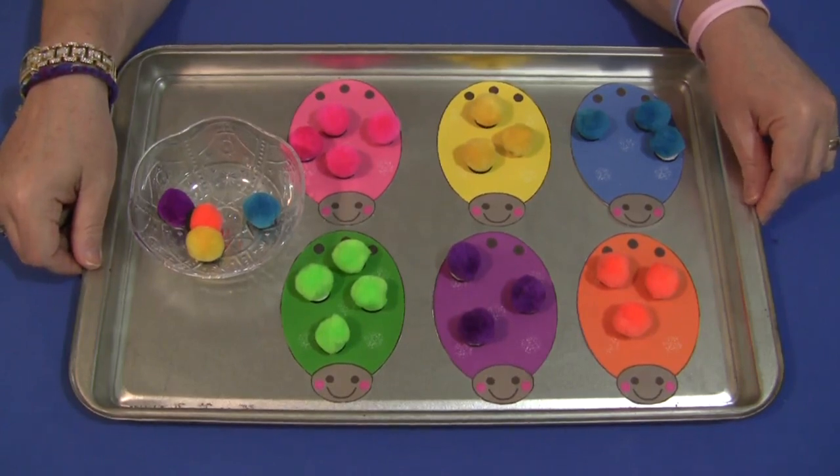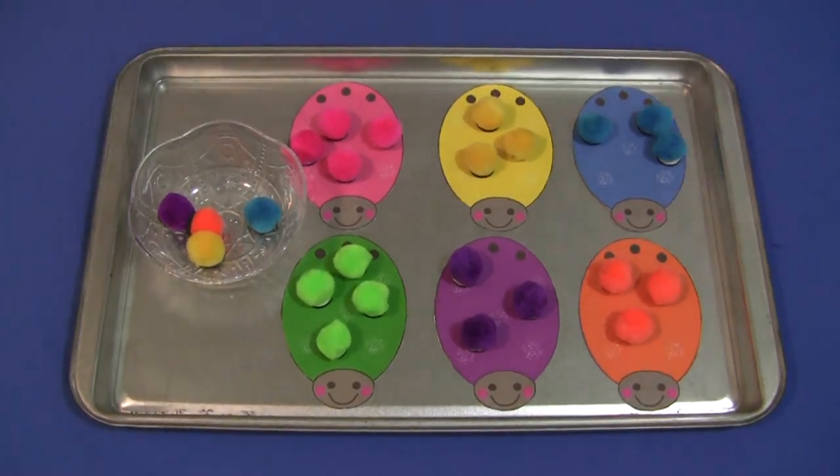For Ladybug Pom Pom Color Matching, I'm Shelley Lovett with ChildCareLand.com. Thanks for watching.